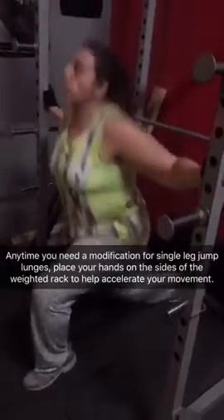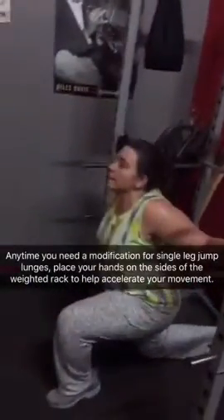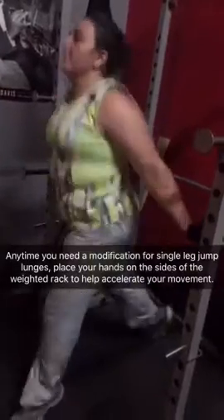When you're doing single leg jump lunge, the modification is to place your hands on the side of the rack. If you need more help, you just draw it up or down, depending on your level.